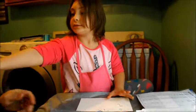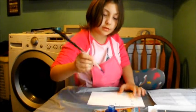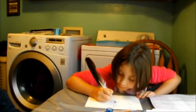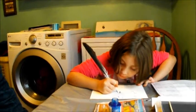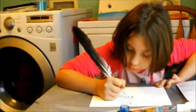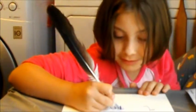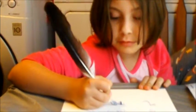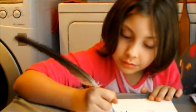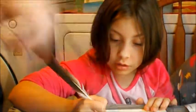Now it's Trinity's turn to try. Now you go back to school on Monday and tell everybody you wrote with a bird feather. Don't press down — just use a little touch for the tip.